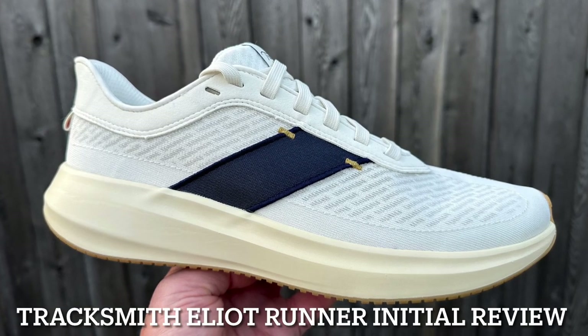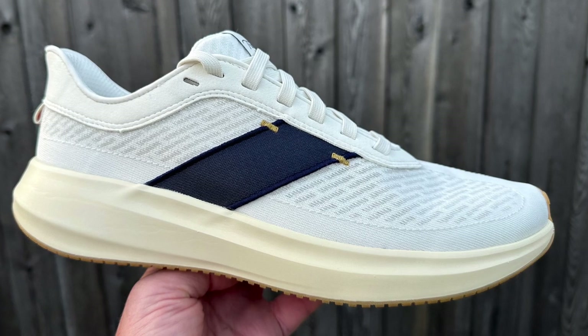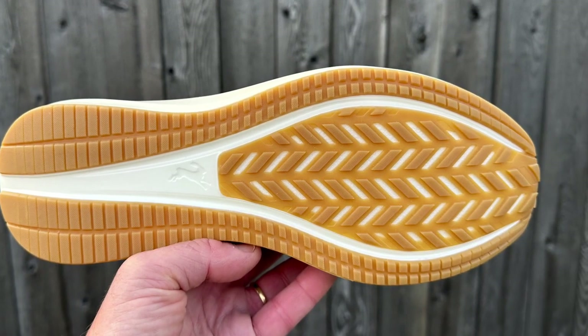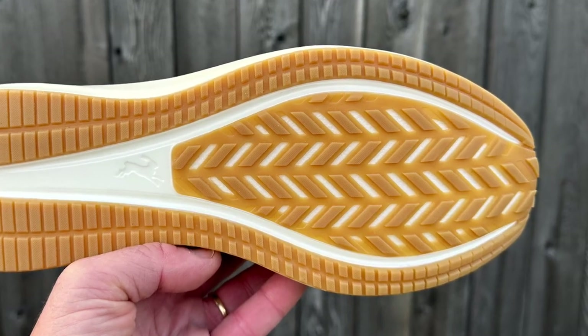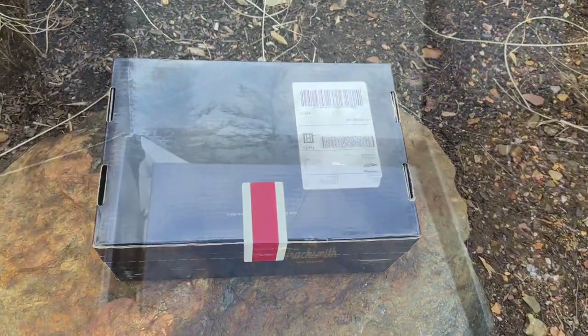Hi everybody. Tracksmith sent us a pair of their brand new Elliott Runner, $198, out now. It's their first running shoe and it is said to reflect classic New England pep — and I would say also classic New England prep style.